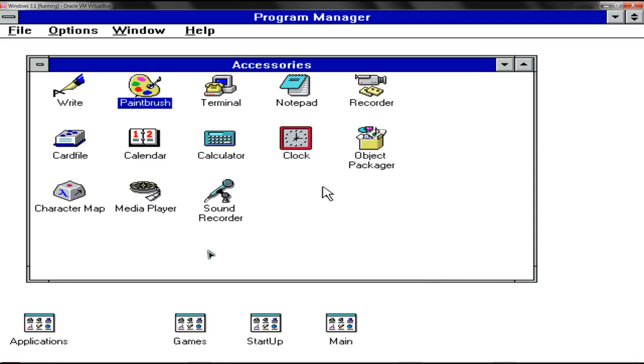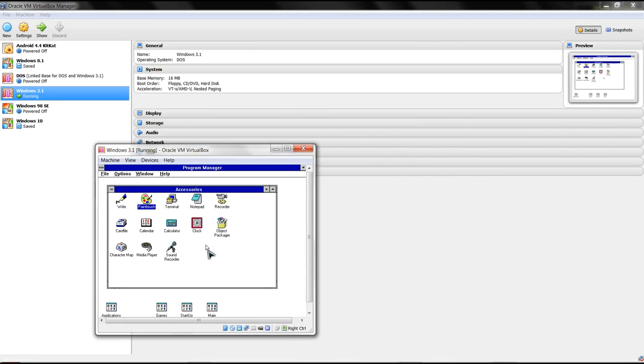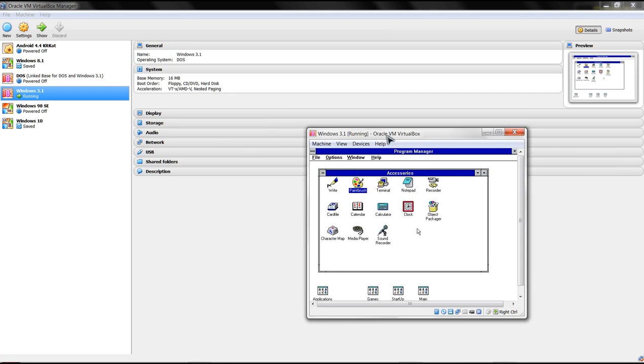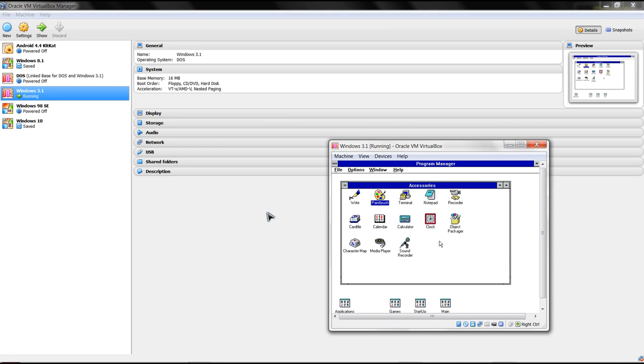The aspect is slightly out of kilter here because I'm doing this on a 40-inch monitor in my office. Let's step out of this for a second. I installed this because I wanted to play an old DOS game. I've also got DOS installed - as you can see up in the upper right, there's DOS, LinkBase for DOS, and Windows 3.1.